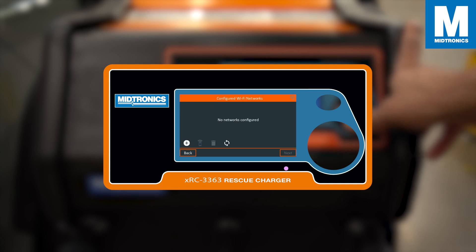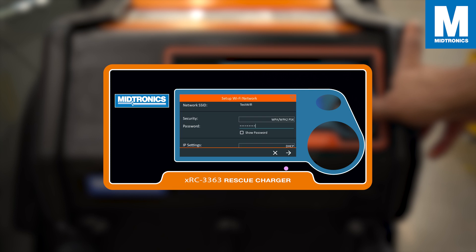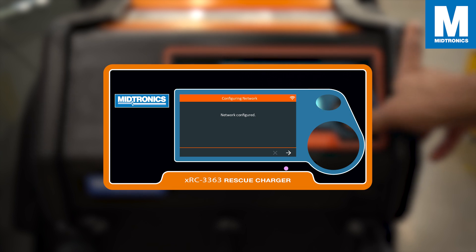Select your preferred time and date format followed by your preferred test settings. You will now get the option to connect to a Wi-Fi network. Select the network you are familiar with or fill it in manually.